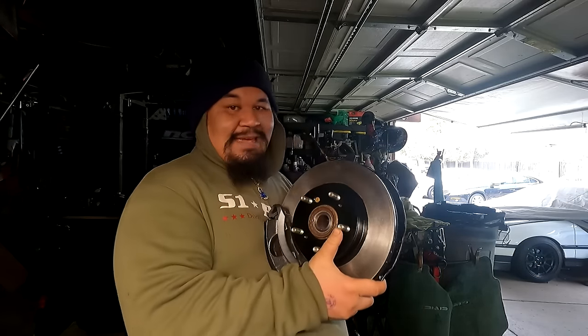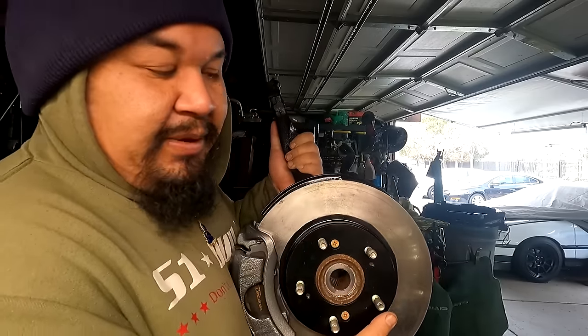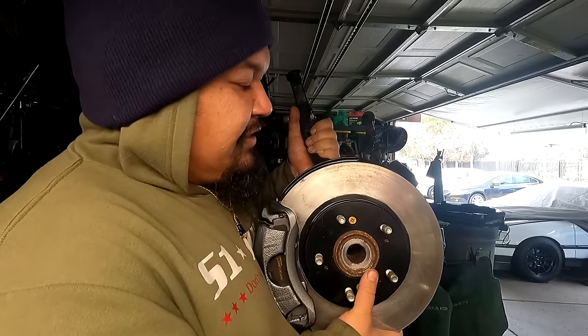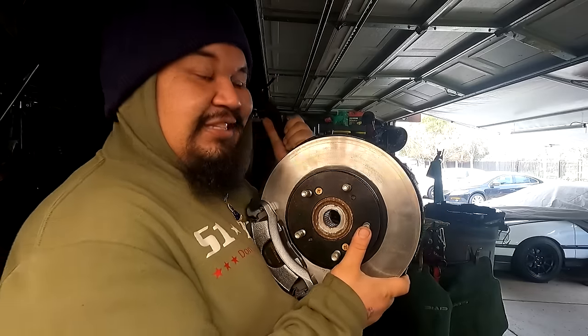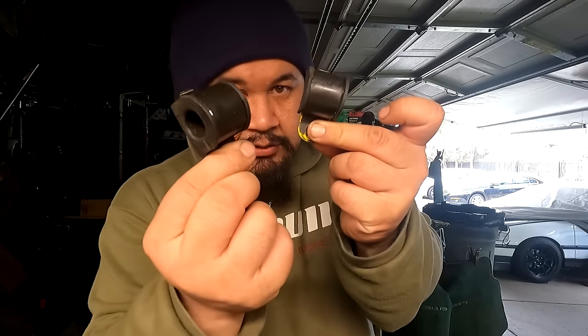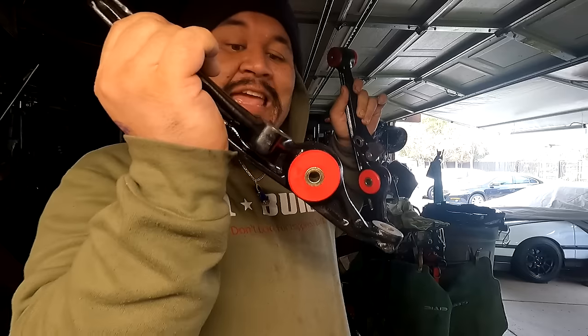I'm going to start unboxing a lot of stuff that's been sitting on the cart for the last couple of months. As I pull out each part, I'll lay it on the table outside so we have it all organized for the installation. This right here is a 96-2001 Honda CRV five-lug front spindle I got from the junkyard - it's all nice and refreshed. This right here is the front sway bar, all clean and painted. These are the OEM control arms that came off the car.